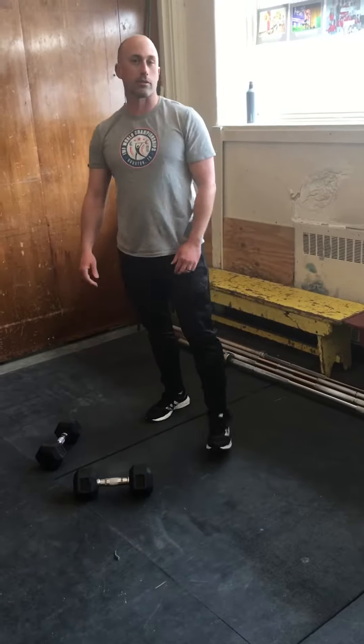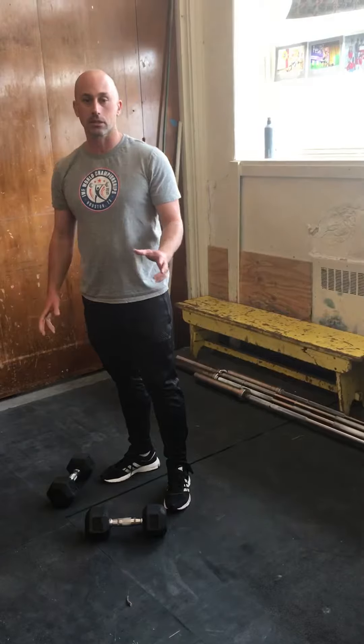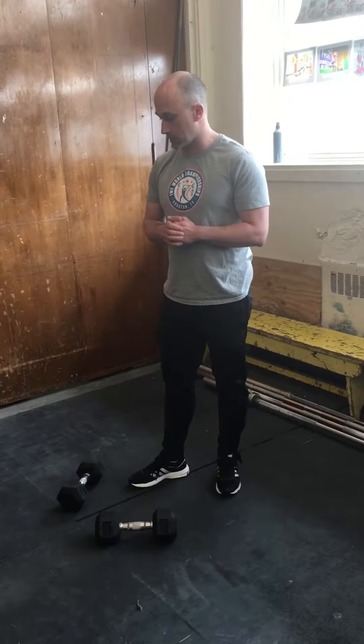Alright, good morning, good afternoon, whatever time it is. We are up to our last piece in our clean progression and our teaching the clean in a PE setting.